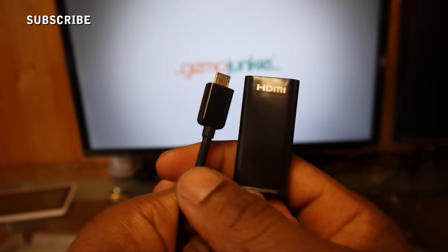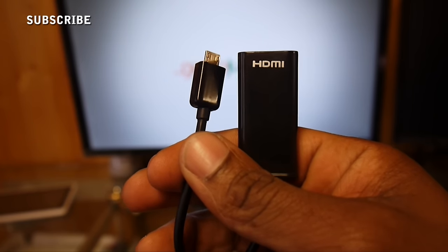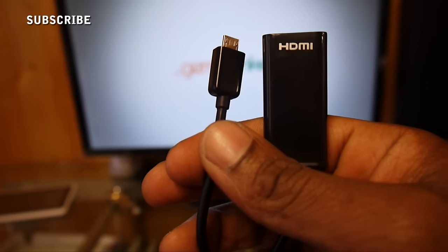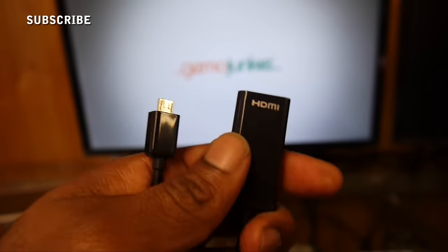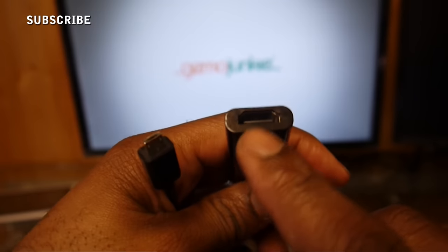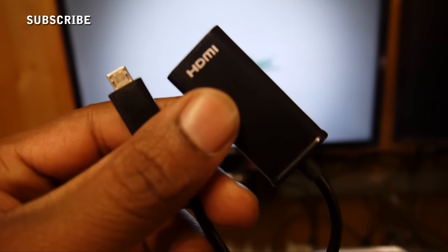You've gone to the net and looked for an HDMI cable so that you can connect your phone to an HDMI source — be it a TV or a monitor or whatnot. You've tried one and it doesn't work, so you go out and buy another one and that one doesn't work too. People on the net are talking about something to do with pins — some cables have 11 pins, some have five pins, etc.